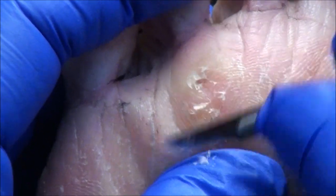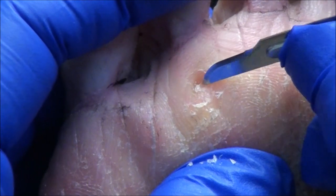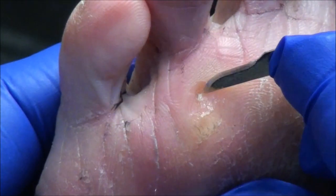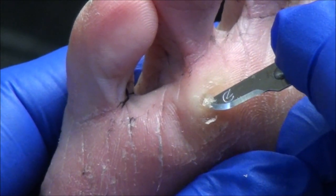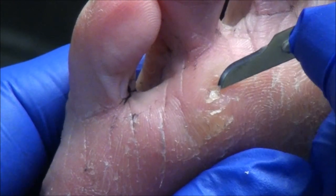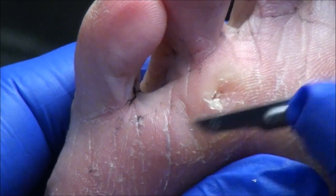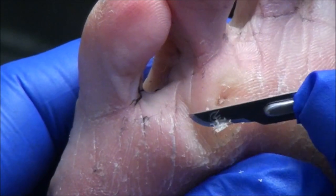This could just be a little clogged sweat gland. What we could do is let me just trim it down, and if I don't see anything in there, then we can put a little acid patch on it like I would do with a wart. That can get at this little thick plug of skin a little deeper than I can do with my blade.